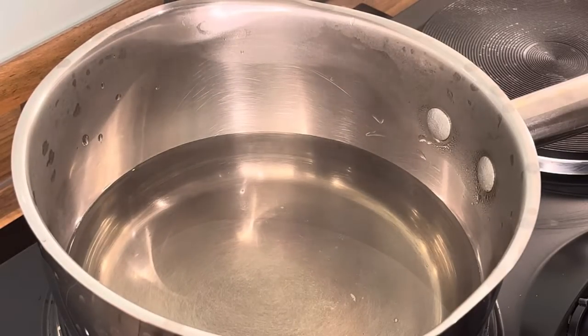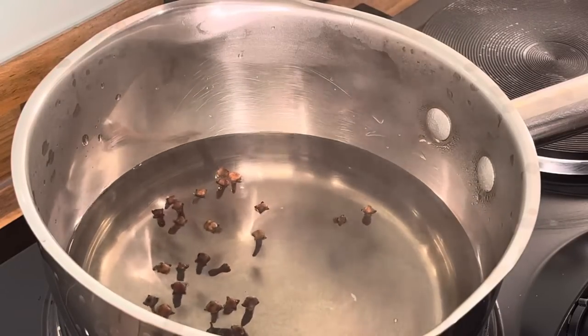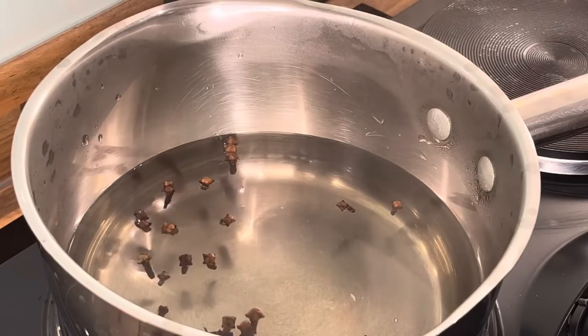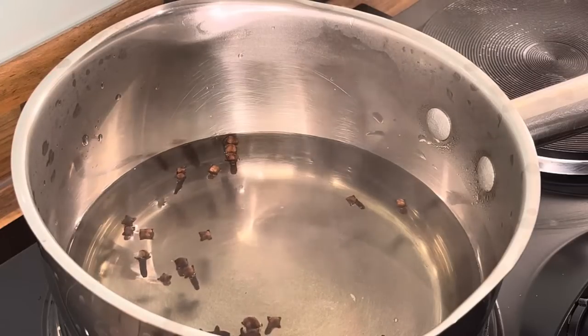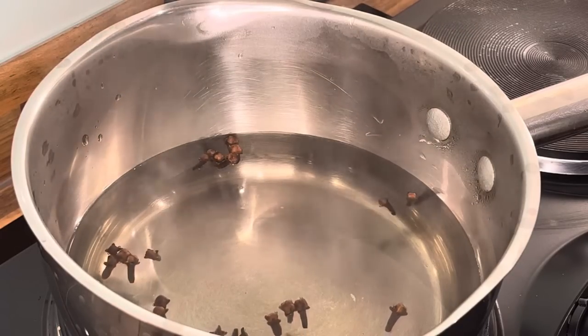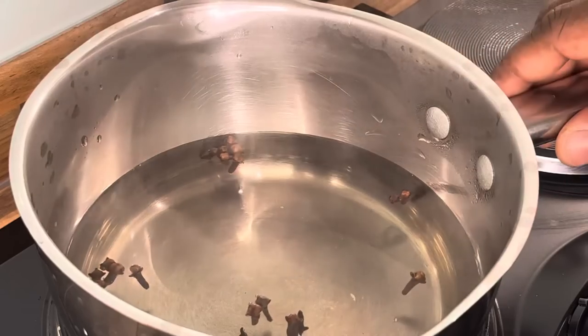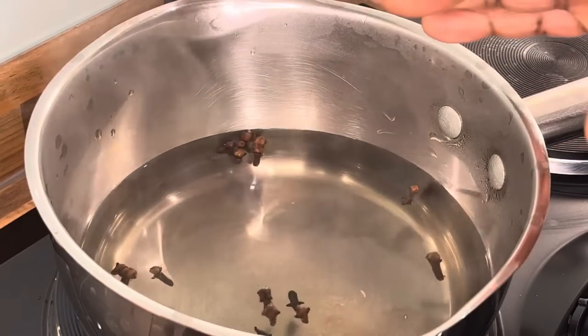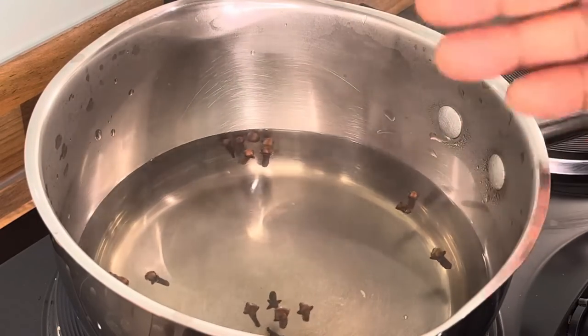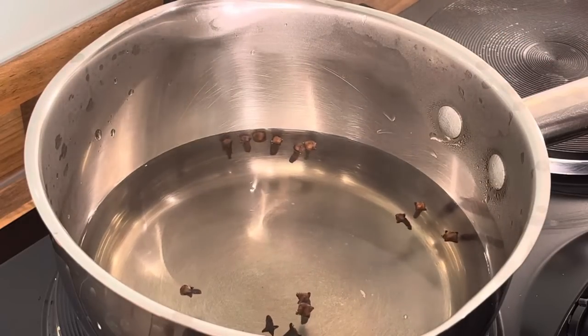So we're going to put a few cloves in the water. I did this recipe last night but I said to myself a lot of people still didn't get the full benefit of this tea, so let me give you a second look at it.